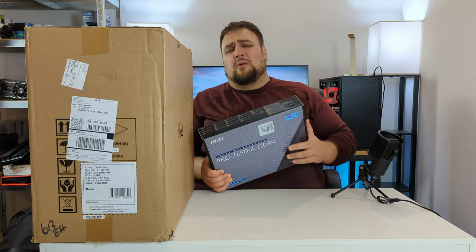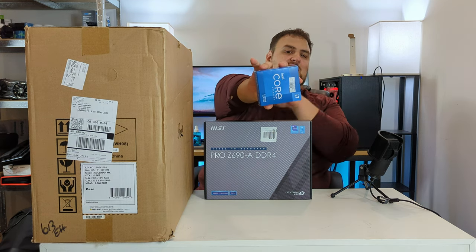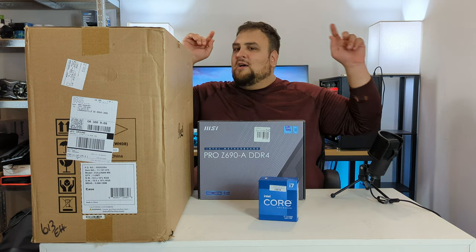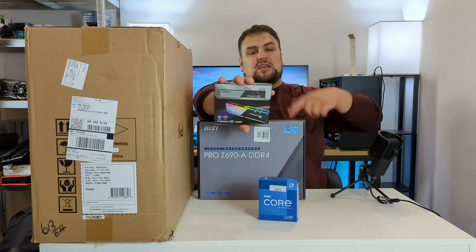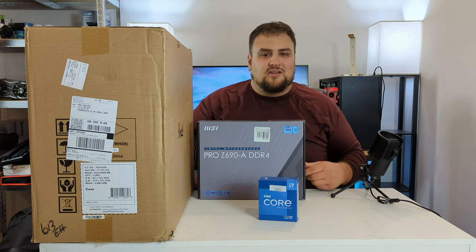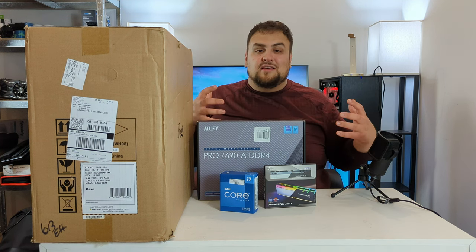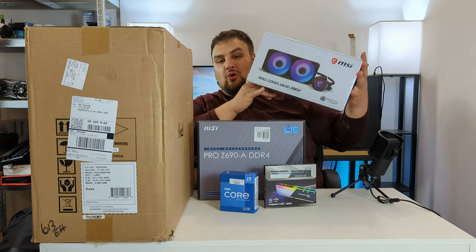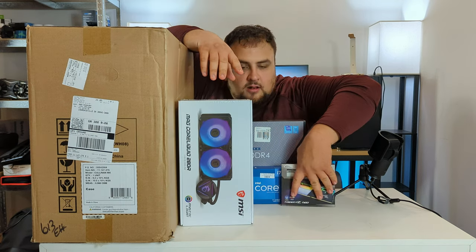The motherboard we chose is the MSI Pro Z690-A DDR4, and it draws the i7-12700K — we're overclocking one day! Next we need memory, so we got G.Skill Trident Z Neo — 32 gigs at 3600 MHz with RGB.